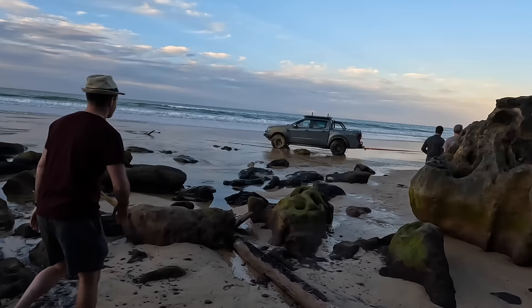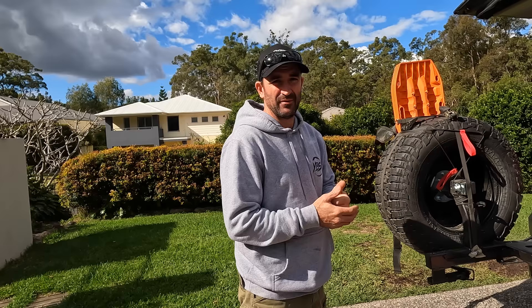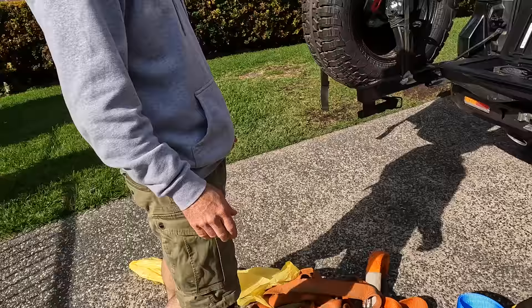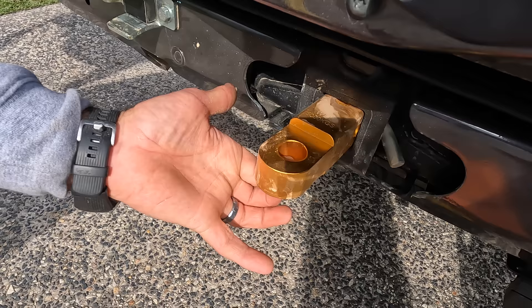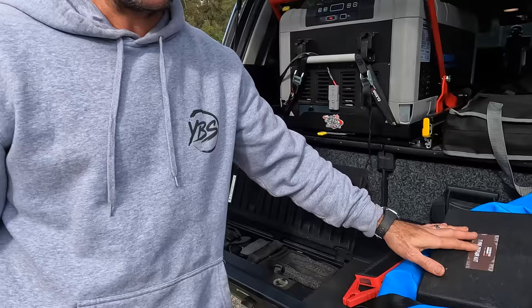Number two — if it's in the budget — a two-way radio so you can call for help. Number three is snatch straps and two soft shackles. Number four: you've got to have recovery points. This recovery hitch is rated for 5 ton and has smooth edges so you can run soft shackles — that's from George 4x4. Number five is probably a tire and puncture repair kit, because if you're out in the bush and you get a puncture, you need to be able to fix it.